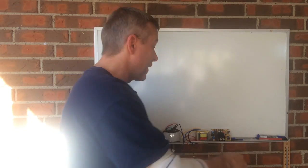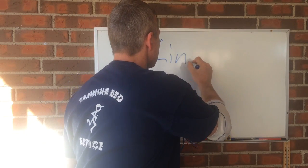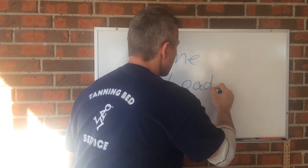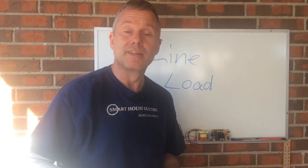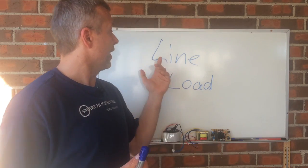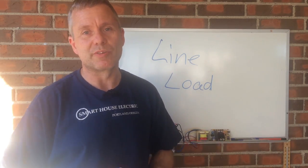Hi, Ken from Tanning Bed Repair Guide. Line and load — what the heck does that mean? You bump into it when you're looking at your electricals, and it's pretty important that you know which one is what when you're connecting.